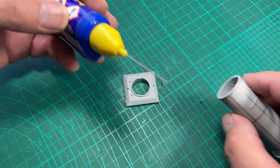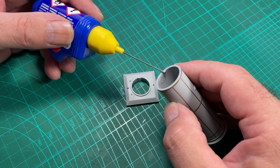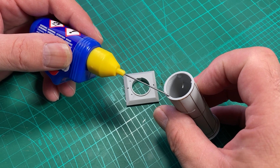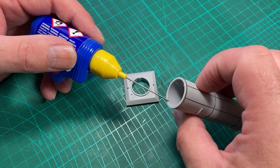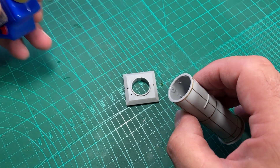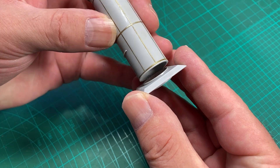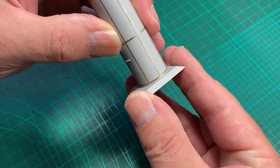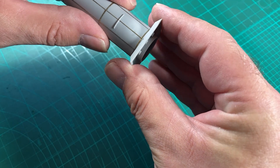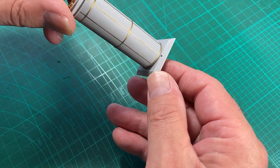We'll use the Revell contact again. I'm just going to put it around the inner edge because I don't want it overflowing to the outside. There's a little locating peg. There's a bit of free play back and forth so we can make sure the center hole lines up with the brace front and back.